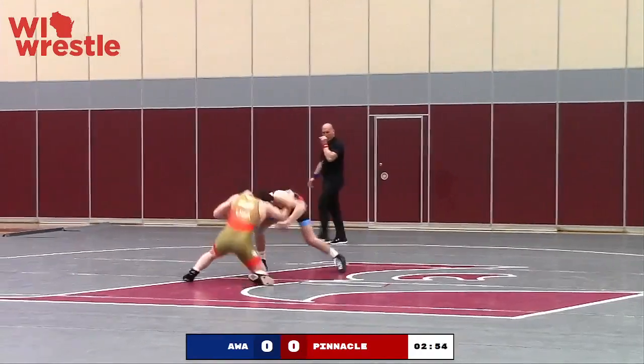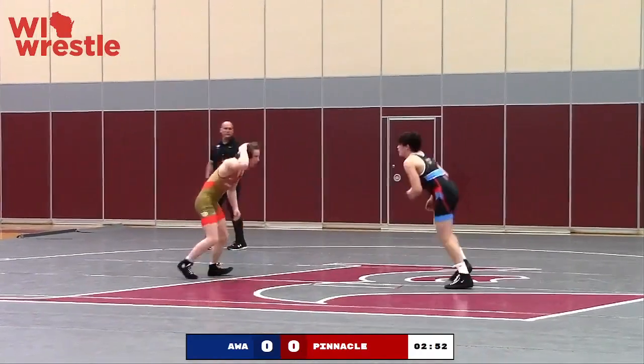When you're on bottom, you've got to stay clear of getting that arm trapped. And if you do, you better be working hard to get out of it.